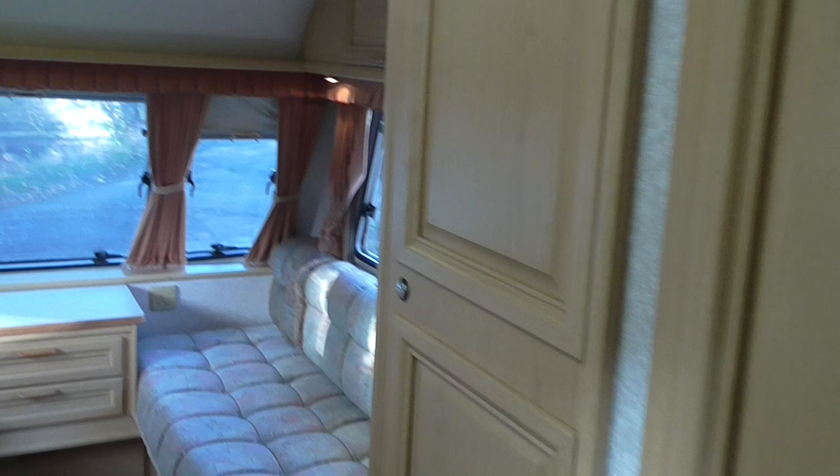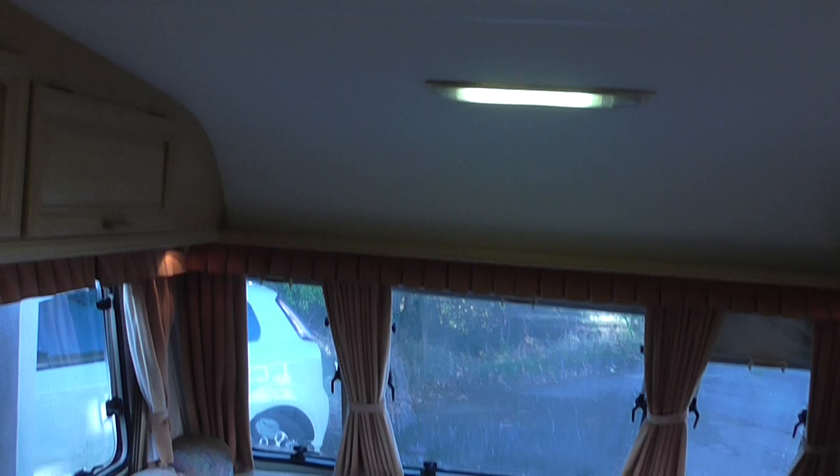Well there we are — you've now seen the caravan. It's a good little caravan with plenty of life left in it. There are no saggy floors, no damp ceilings, no rot, no mould — none of the usual issues you can get with a lot of caravans. Very very usable for a family of four, with plenty of life left in it.